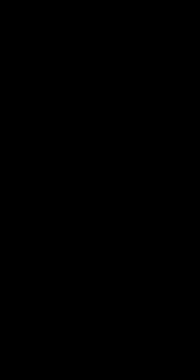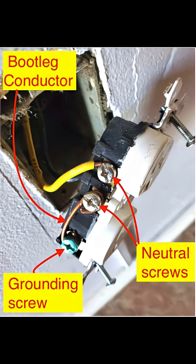However, we do have a bootleg ground. A bootleg ground, or false ground, is when a jumper wire is run between the neutral and grounding lugs of a receptacle, so a three-prong outlet tests as grounded even though there's no true grounding conductor.